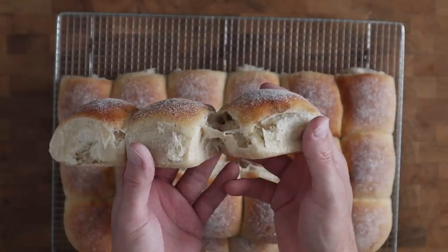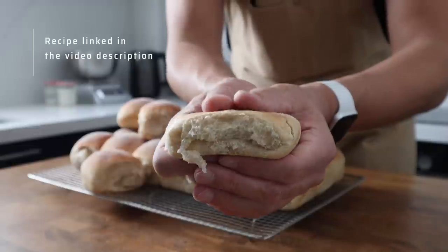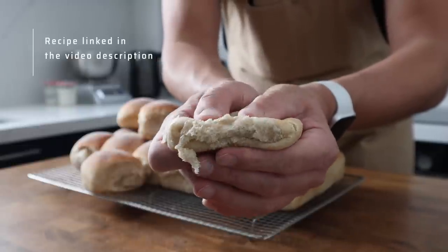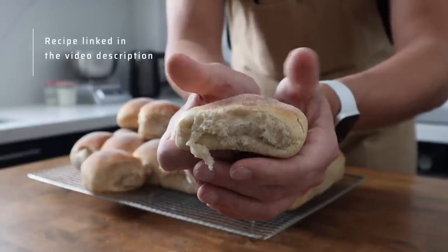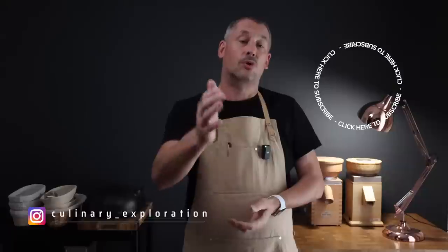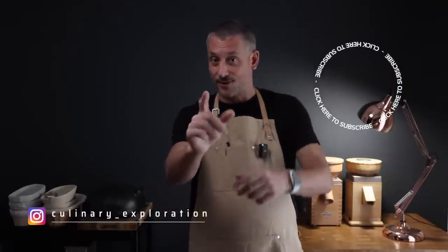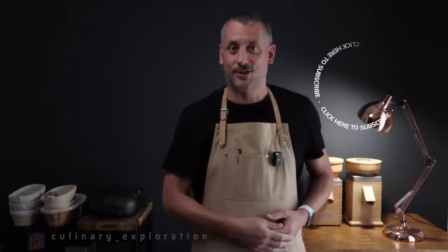If there's even the tiniest bit of doubt in your mind about how soft and flavoursome these are, give this recipe a go and report back — I really don't think you're going to be disappointed. The recipe and all the details you could possibly need are linked down in the video description, and you'll also find the recipe calculator down there too. A huge thank you for watching — I'll see you again very soon. Stay tuned.